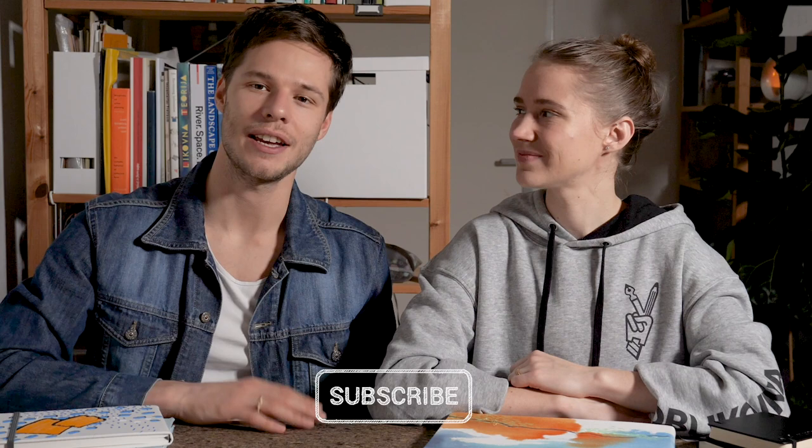Hey there, Linescapers! If it's your first time here, then welcome, and if you already are a Linescaper, then welcome back. In any case, be sure to subscribe — it would make us super happy. The tip we have for you today is: paint the covers of your sketchbook.